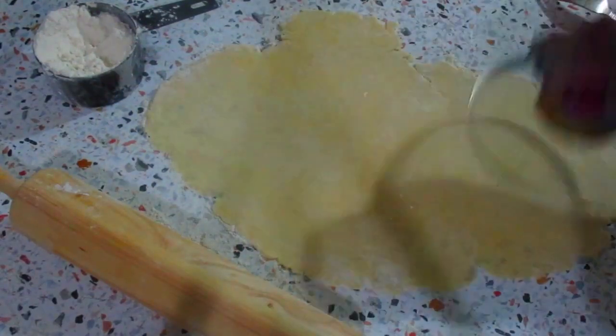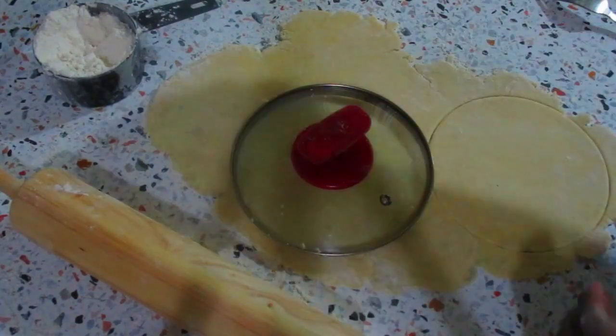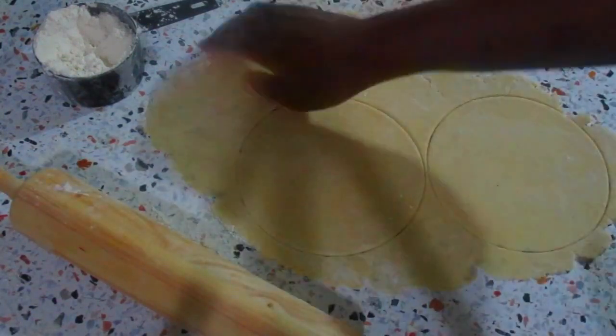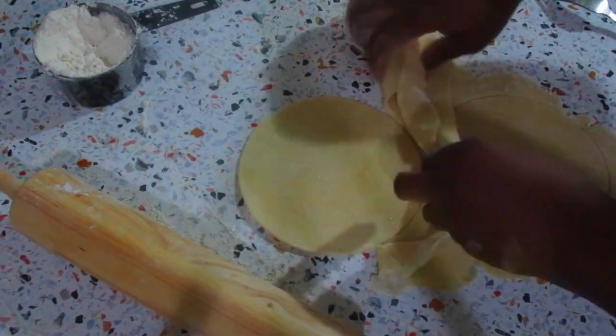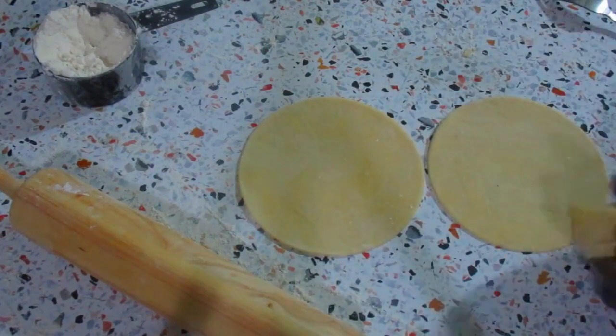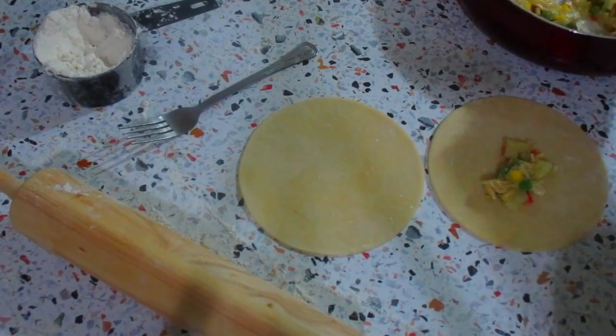I'm using the cover of a small pot to cut circles in my dough. You can do it in any shape that you want. Now I'm going to add my pie filling onto the dough.